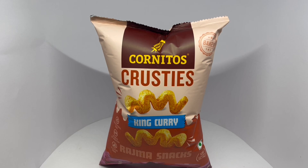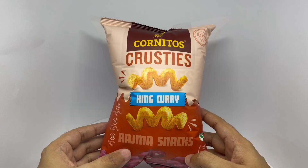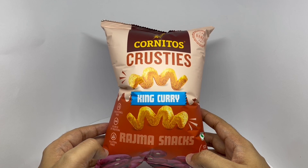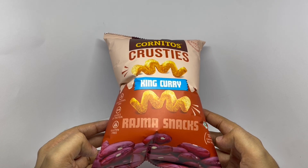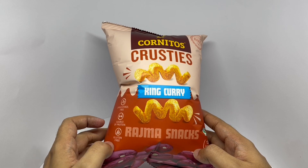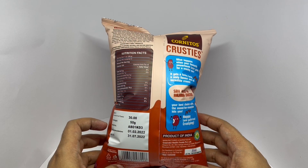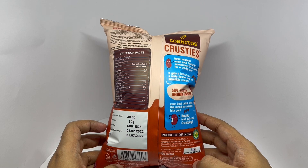Let's take a look at these crusties. This is by Cornitos. This is the king curry flavor — rajma snacks or kidney beans. You can see the picture of them below. Cholesterol free, a source of protein, gluten free. Nice packaging. Costs around 30 rupees or 50 cents or so. Manufactured in Uttarakhand, India.